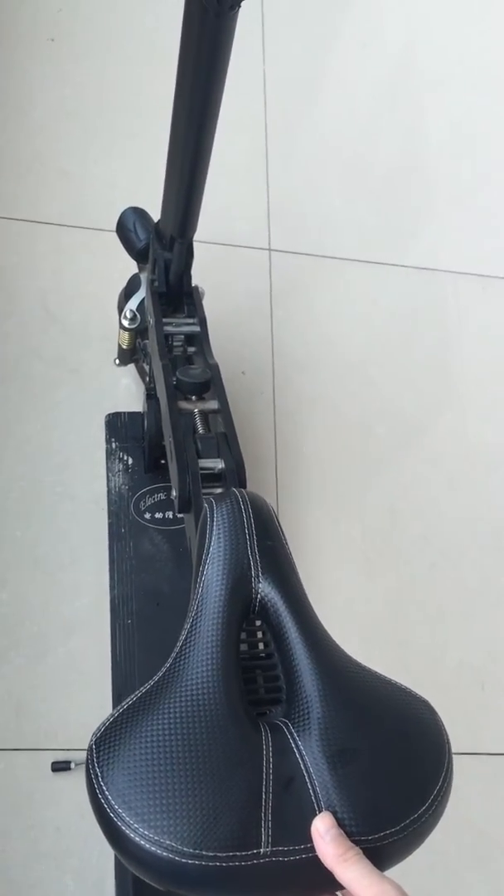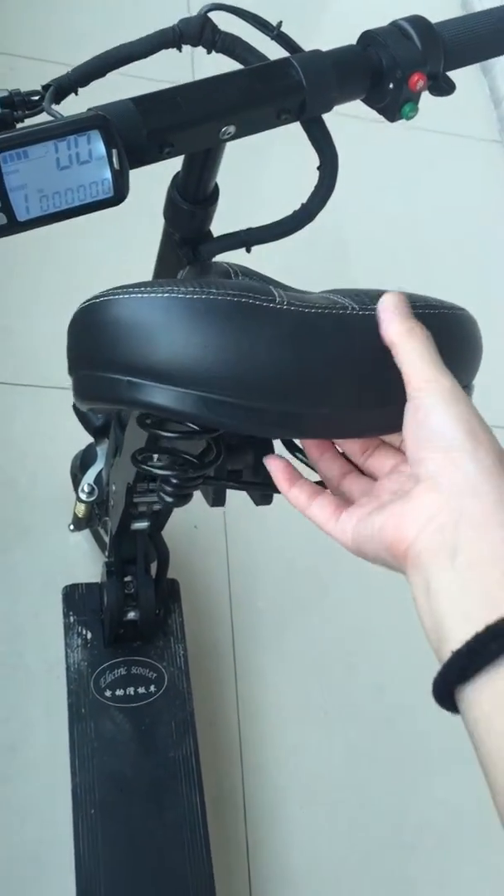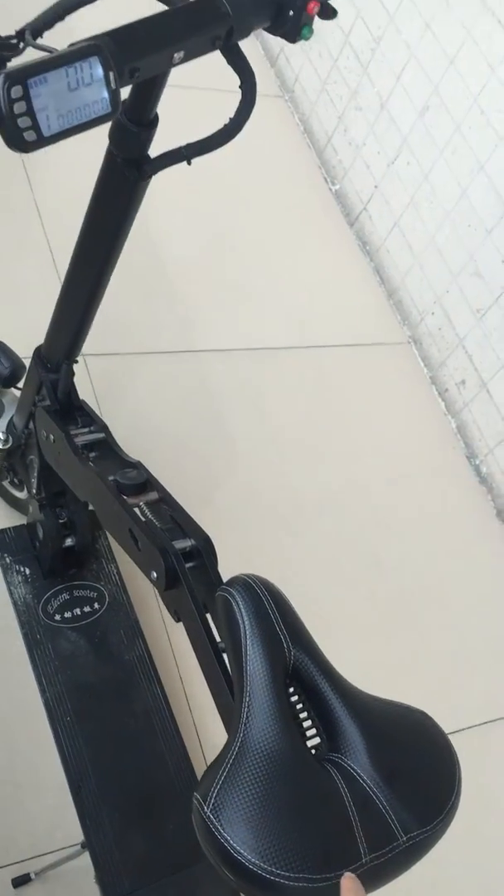If you want to stand on the scooter, check this up. Check it down. It can sit on the seat.